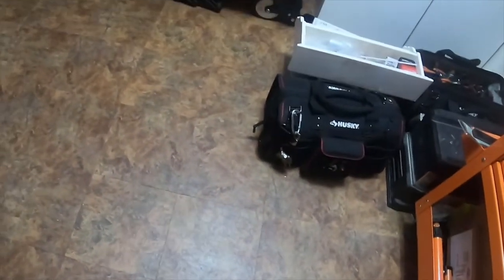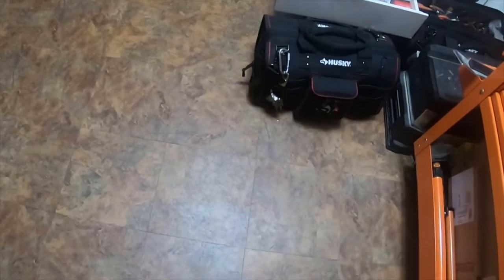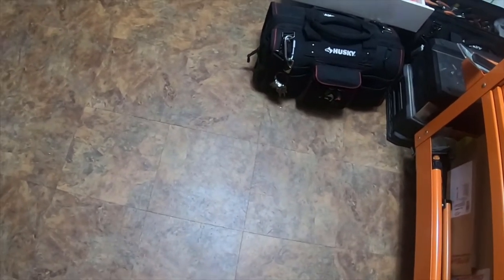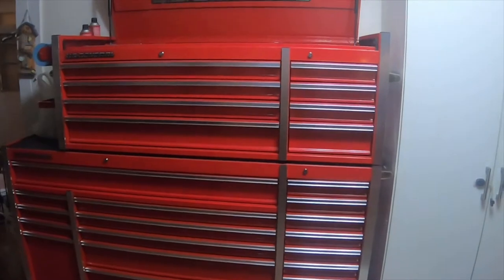Alright everybody, this is going to be a pretty short video. My last video had two giant brown boxes, and this is a little sneak peek — after I told you guys you had to guess or stay tuned for the video to show you what was in the box.